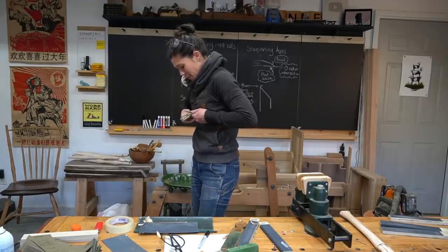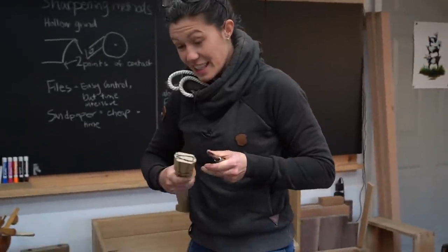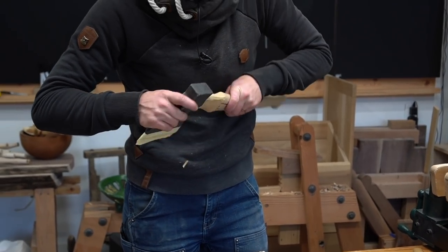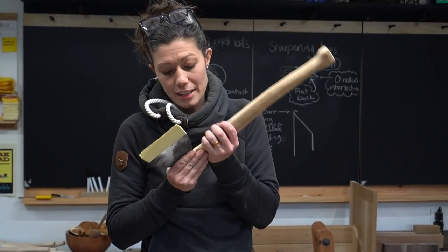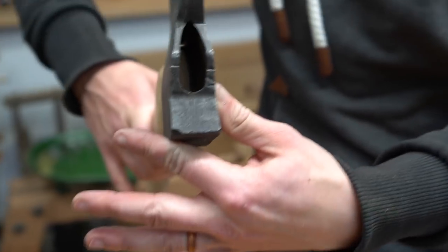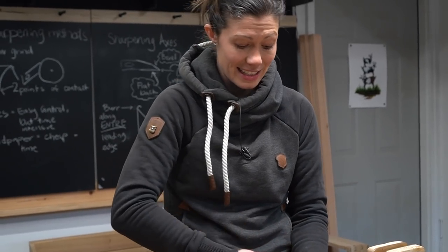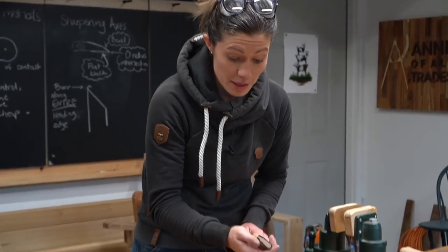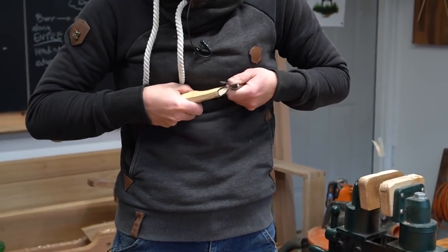With carving, our little mantra is: corner, corner, middle — we're always removing the corners first because it's always easier to cut a corner than to cut the middle. I'll give it a little test — oh yes, yes. This is what we want: to get close enough from the start that we don't spend forever chasing our tails back and forth. Now I'm looking down inside it and I can see where the light's coming through — that lets me know where the high points are, as does starting to seat it and letting the axe tell me where it's rubbing. So just go behind that and remove some material.